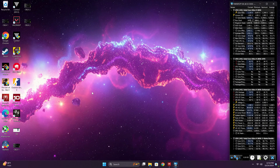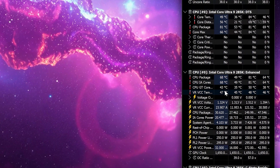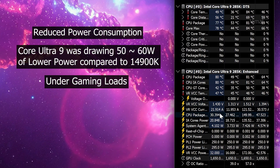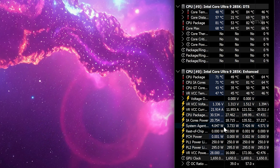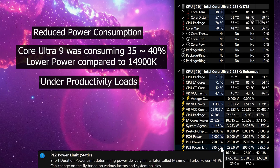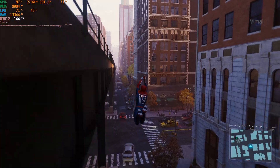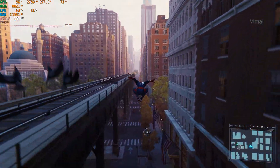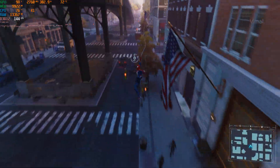Regarding power consumption under gaming loads: comparing Core Ultra 9 with the i9-14900K, I found roughly 50 to 60 watts lower power draw with the newer Core Ultra CPUs. Even in productivity and content creation applications, the new Core Ultra 9 was consuming roughly 35 to 40% less power than the previous-gen 14900K, resulting in better overall thermals.